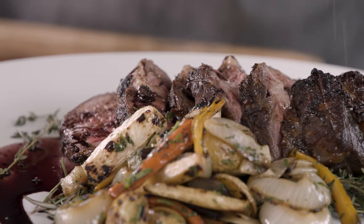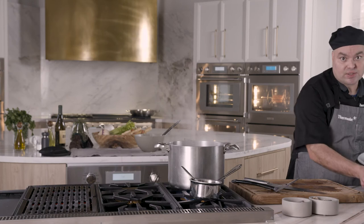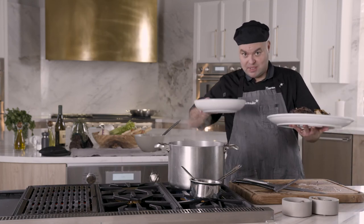A touch of smoked sea salt right on top of the steak. Now it's time to bring this to the family. Bon appétit.